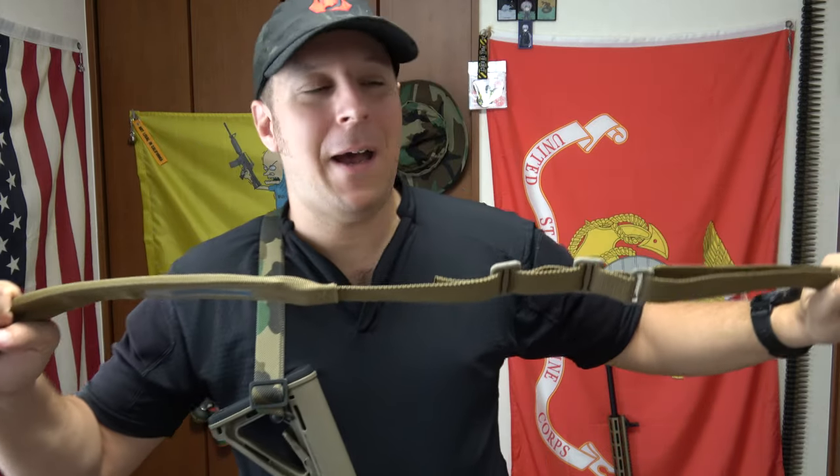There are a few key features I want to cover on the Padded Sling compared to the more stock sling. I've got the Woodland one on here, but we're going to be doing a little bit of witchcraft I'm going to teach you guys.